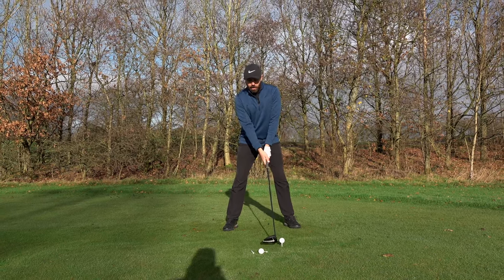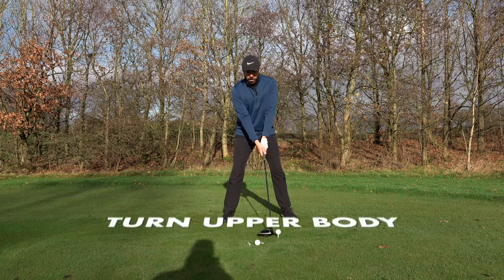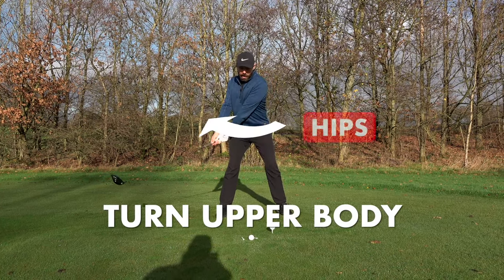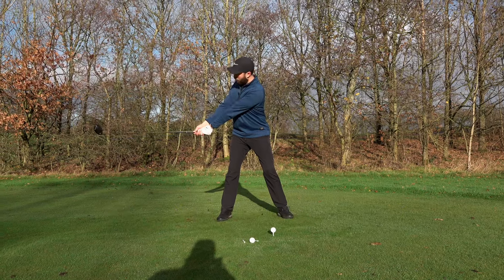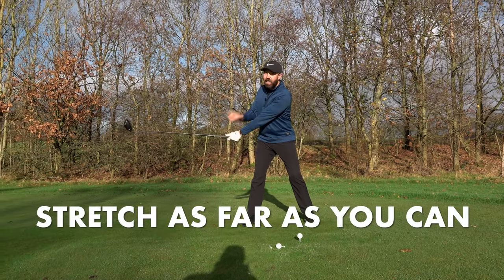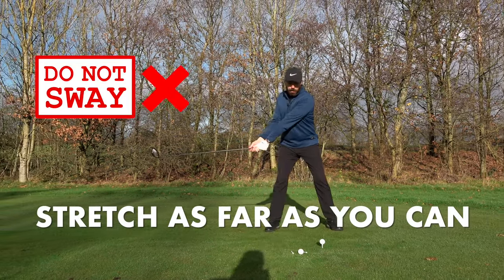As you start to take the club away and the body starts to turn, notice how the hips are turning, my torso is turning, and I'm stretching as far back as I can without swaying to the side.